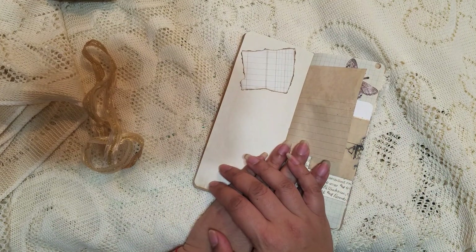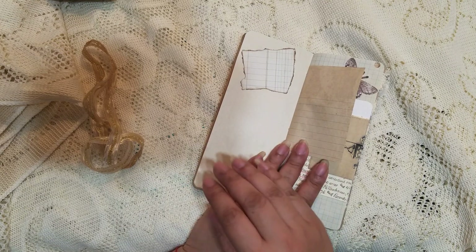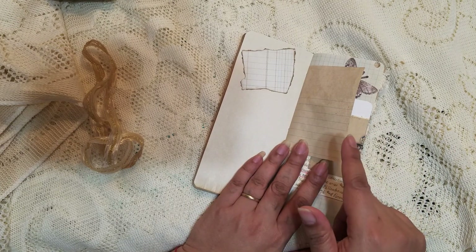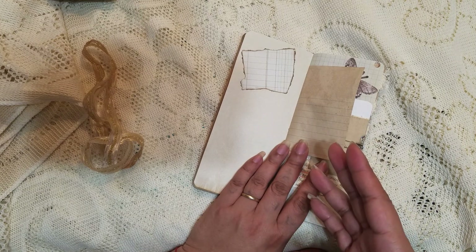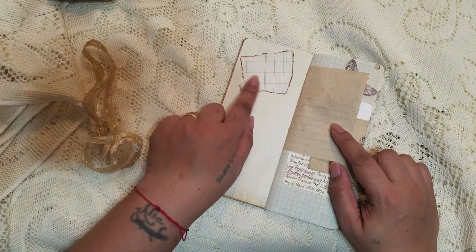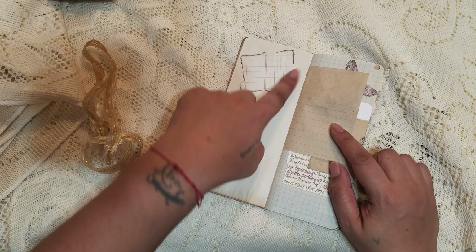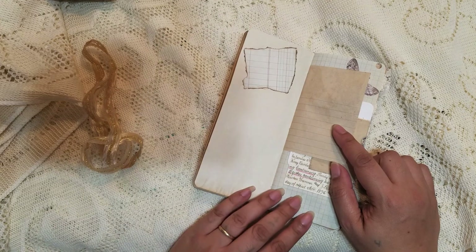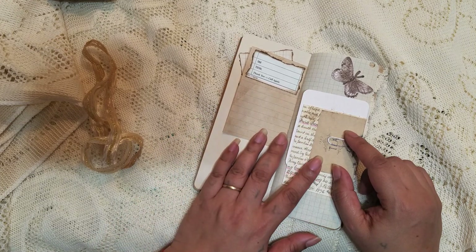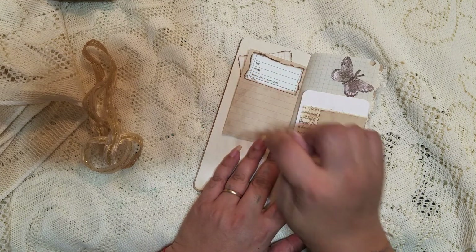I tried to decorate it a little bit more. Normally my journals are decorated, but I tried to add something to every single page — I think 95% of the pages are covered. So here I took a little scrap of vintage ledger paper, ripped around the edges, inked the edges, and then dressed it up. On the back I was ripping apart a guest check — this is the bottom, so instead of throwing it away I used it there.